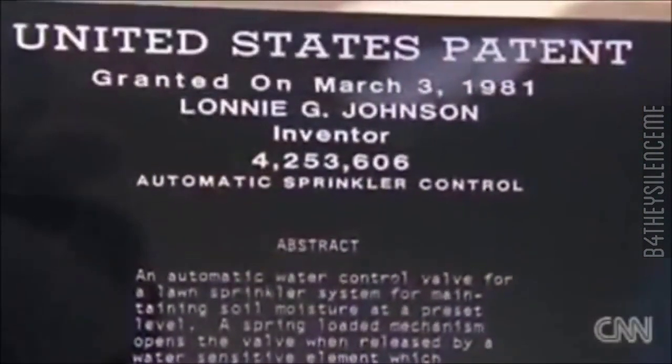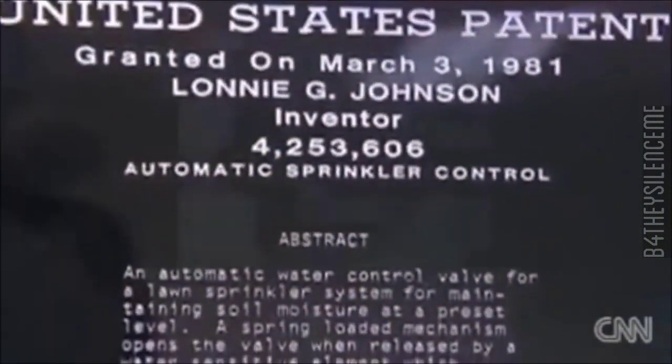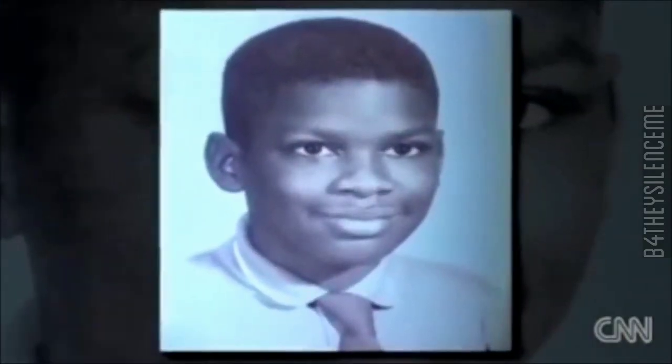Lonnie Johnson is what you would call a prolific inventor. The engineer holds more than 100 patents, inspired to create ever since he was a child. He was always curious about how things worked — he would take his siblings' toys apart, sometimes put them back together, sometimes use the parts to make something totally different. When he was a teenager, Johnson won an engineering contest with a robot he built while growing up in the segregated South.